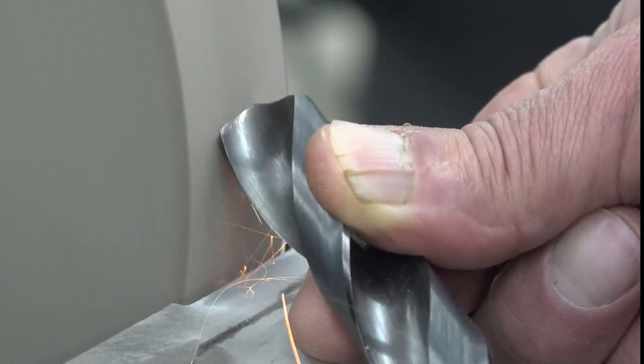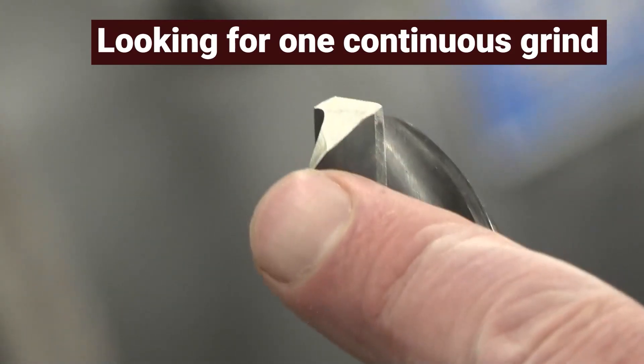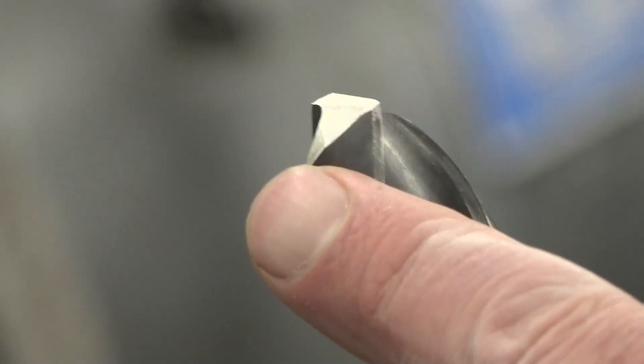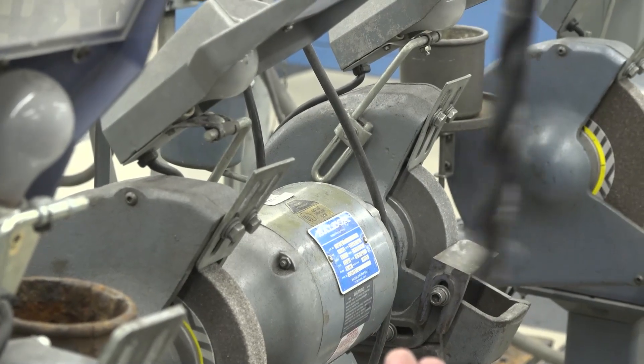This ensures proper clearance is ground into the drill. We are looking to achieve one continuous grind from the cutting edge down — it is one grind. If ground on just one side, it is longer on that side and it would wobble across the center, making an oversized hole.